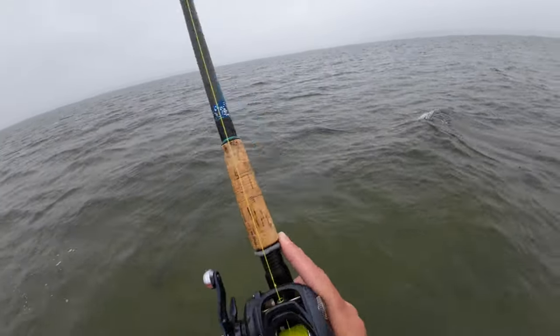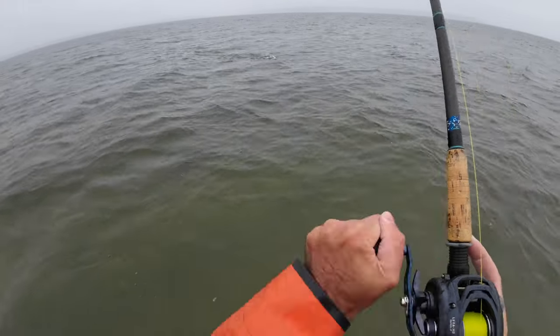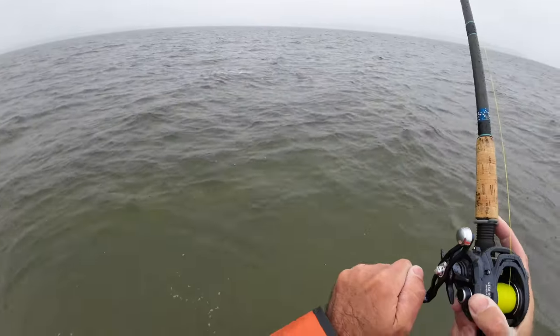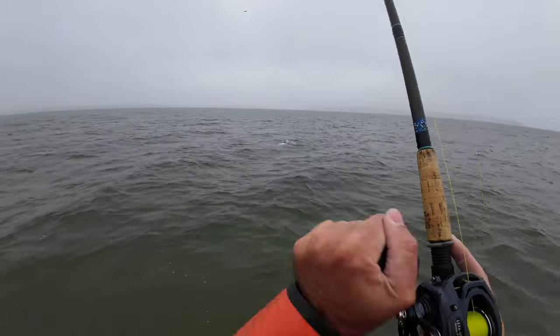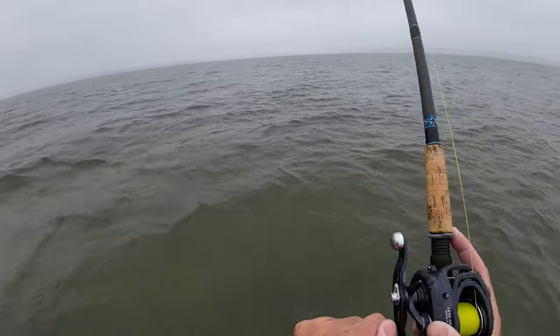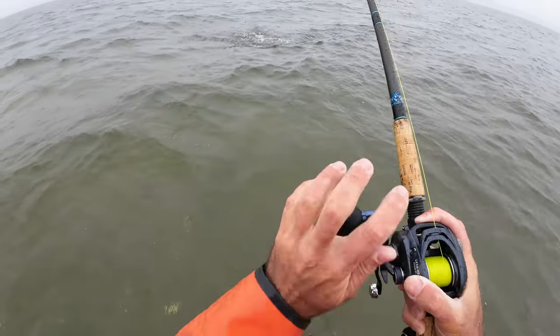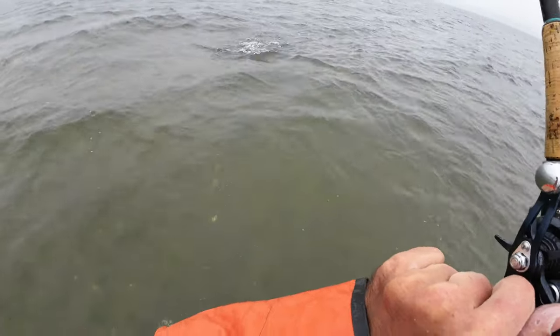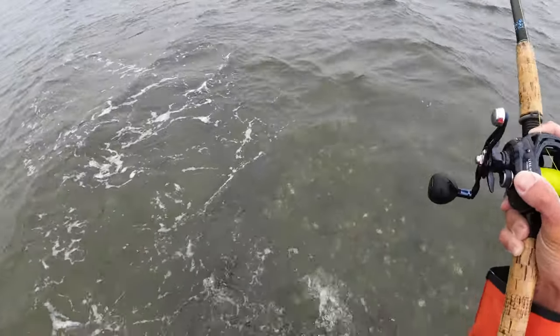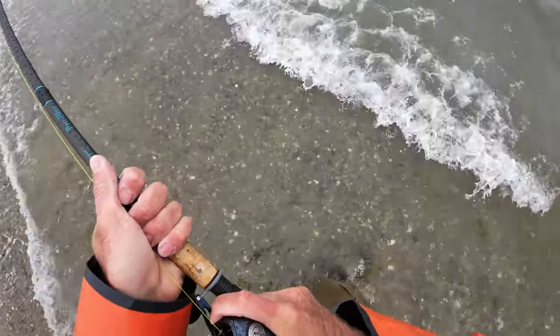Oh my god — we got one! What is that? Bluefish! It's a nice blue. Why did that bluefish not eat the seven-inch lure? I love bluefish — and trebles, especially bluefish and trebles. I think I have some 50-pound leader here, might be 60. We're going to take this fish to shore. This is better than the alternative — better than a small striper, which is what I thought was going to happen here.